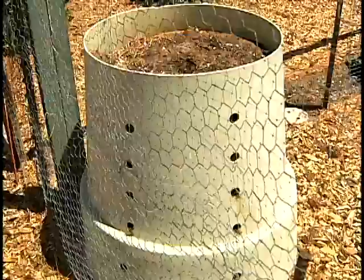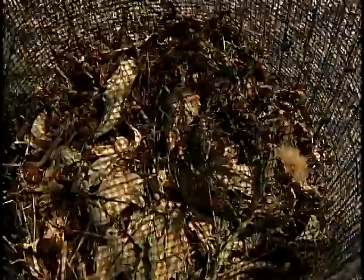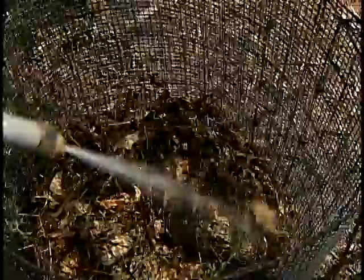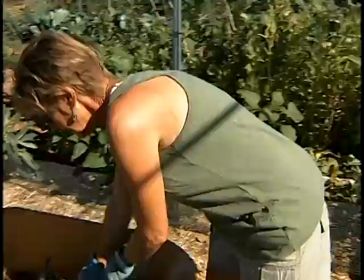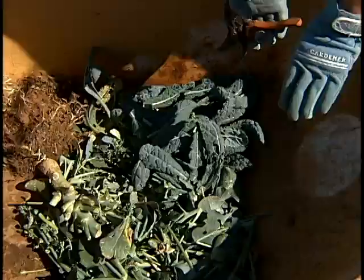Here we have a compost heap that has never really been touched. It's been left here for three years and it is slowly rotting down. But most people can't wait three years, so I'm going to show you how to make a compost heap from scratch. I've already added about a foot layer of dry material, of which we have plenty in Arizona. I'm going to add some water — this will need to be soaked for quite a long time to get the water all the way to the bottom. Then I'm going to add green material. This is vegetable matter no longer needed in the garden — kale that's gone to seed — chopped into smaller pieces so it breaks down faster.